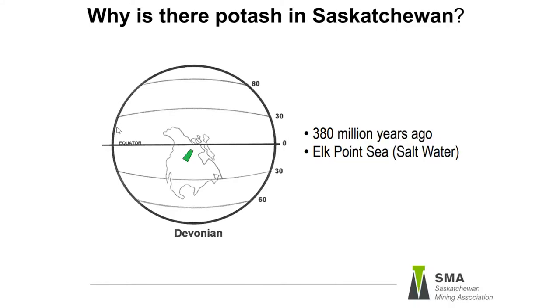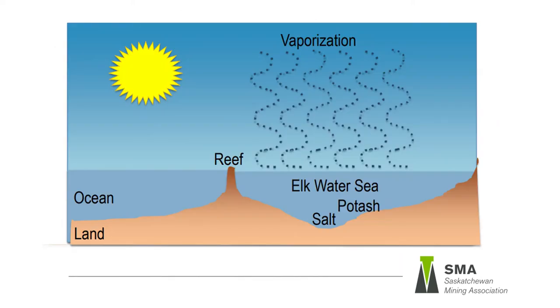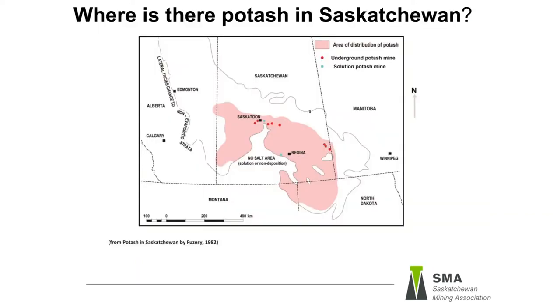Review that around 380 million years ago there was a large saltwater sea covering Saskatchewan. At that time Saskatchewan was located in the tropics and coral reefs were growing. Due to the growth of the coral reefs and the way the land was shaped, the water became trapped or restricted. The hot climate caused the restricted water to evaporate, resulting in the growth of salt minerals which settled on the bottom of the sea. The layers of salt minerals form the prairie evaporite unit where Saskatchewan's potash is found today.